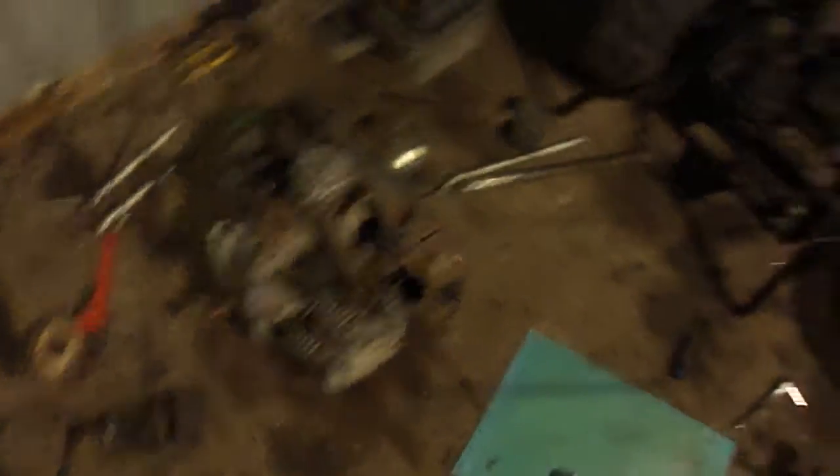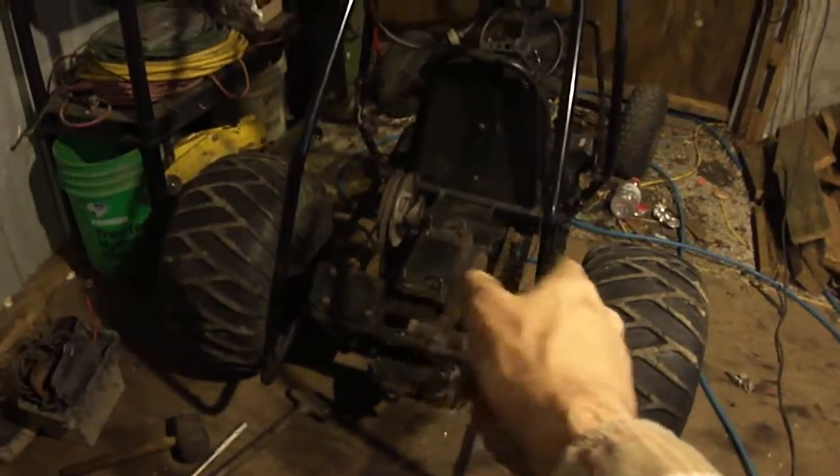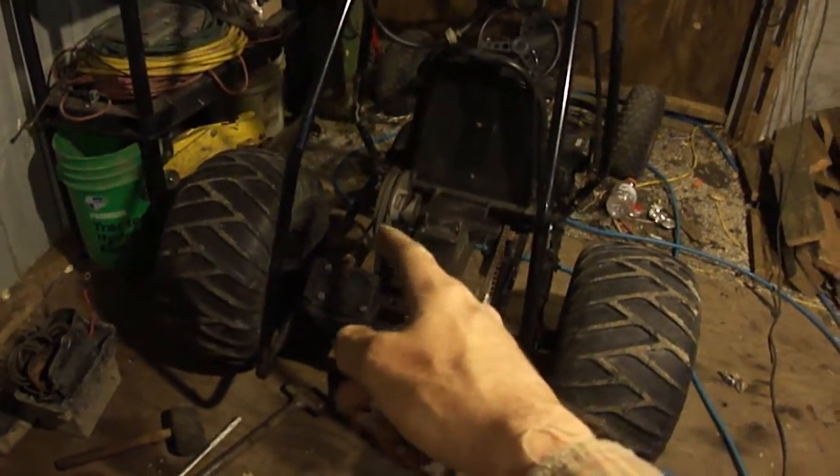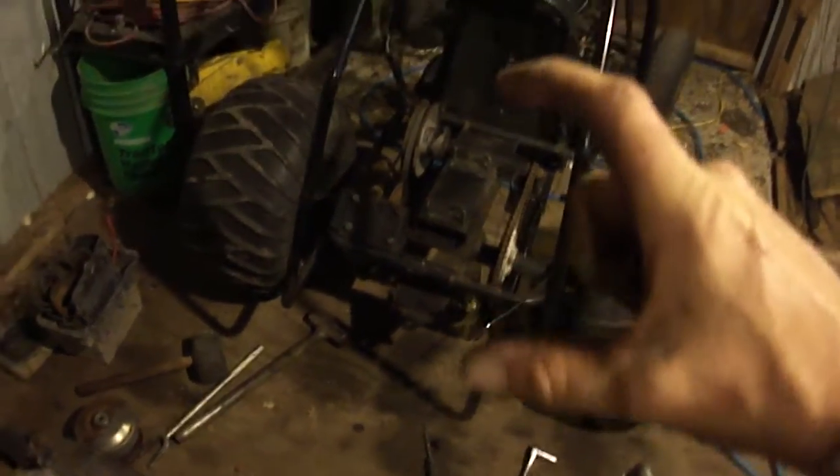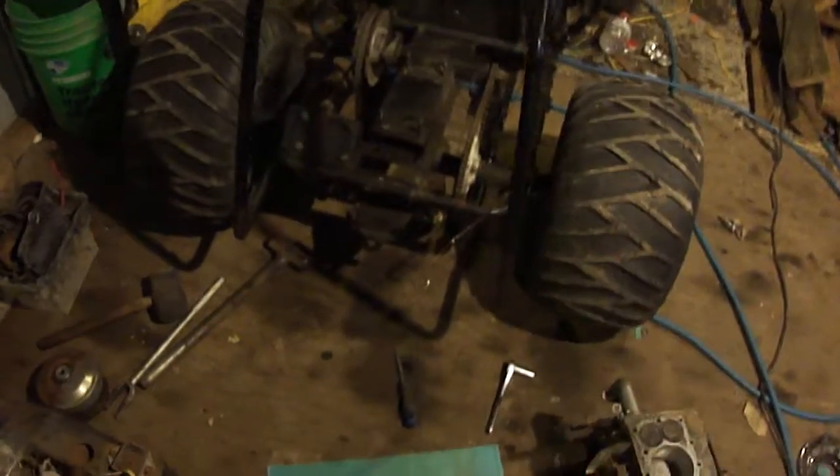I was going to put that opposed twin on there, but it's too wide to go in between the jack shaft and the CVT drive and the chain. It just won't fit, so either I'd have to lift it up this far and build a whole bunch of crazy stuff.